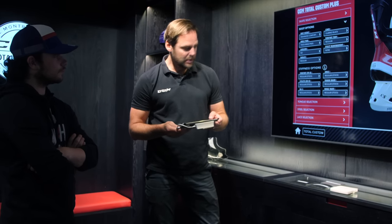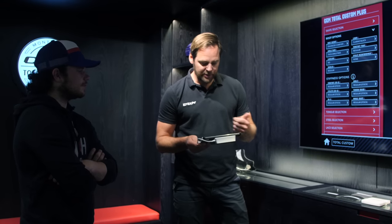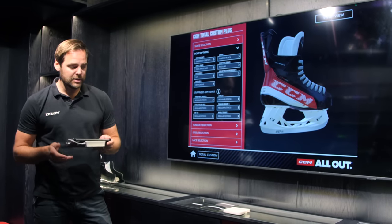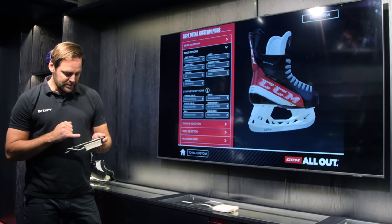Do you want a lace lock on your skate? It's an old feature that was possible in the past. For the insole, I'll always take Orthomood — that's our insole where we can adjust the arch support. You can take it out if you don't want it. Stiffness-wise for your boot, are you comfortable with the regular FT4 Pro or do you want to increase the stiffness? Increasing it one level — so you'll get a stiffer boot overall.